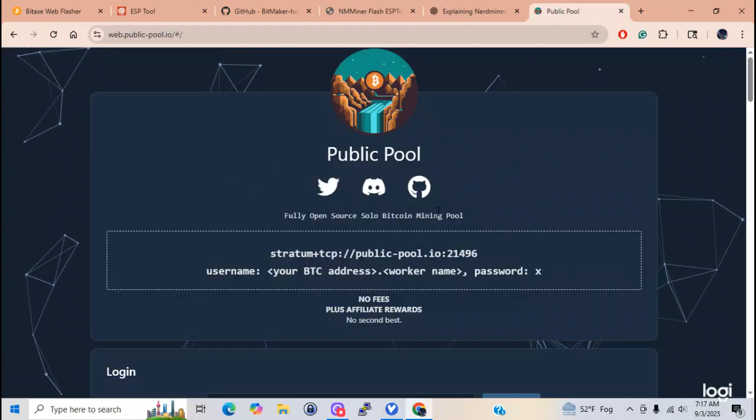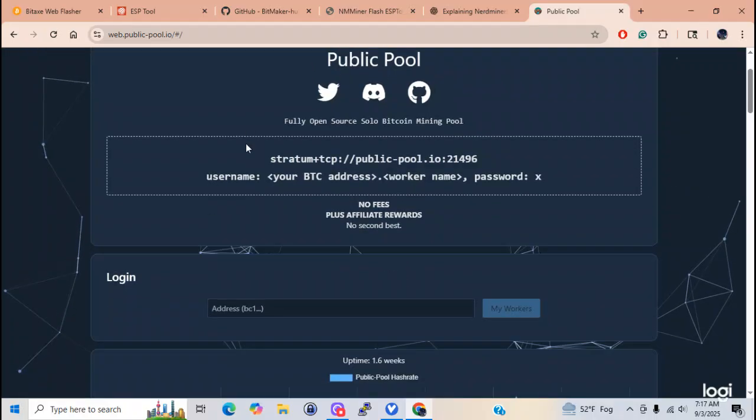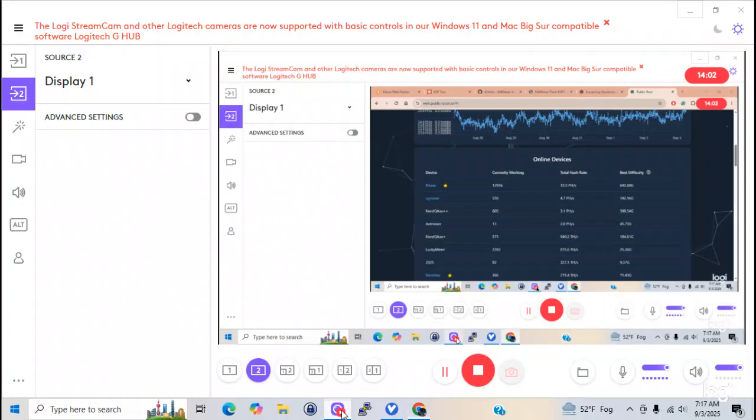Here's public pool - that's where you guys will most likely hook up your miner. I do have a video out there on how to SSH into this device and watch it mine. I just wanted to touch on this real quick.